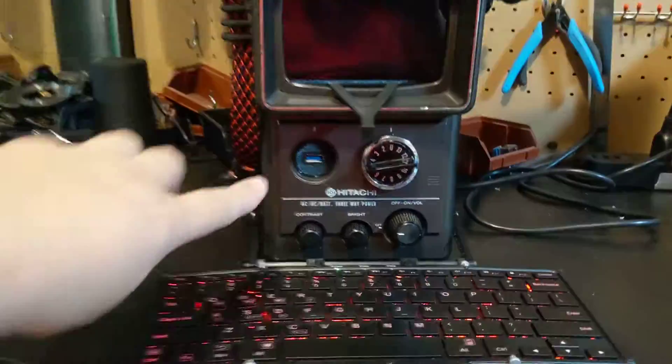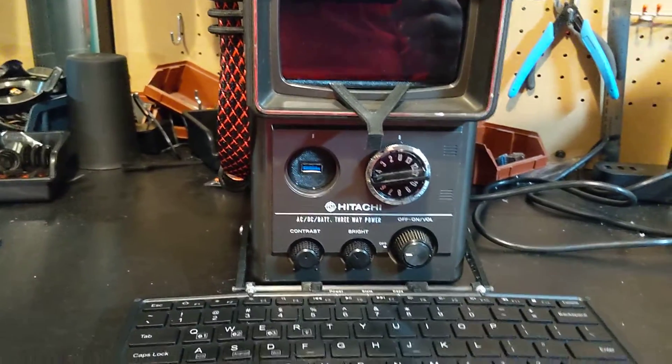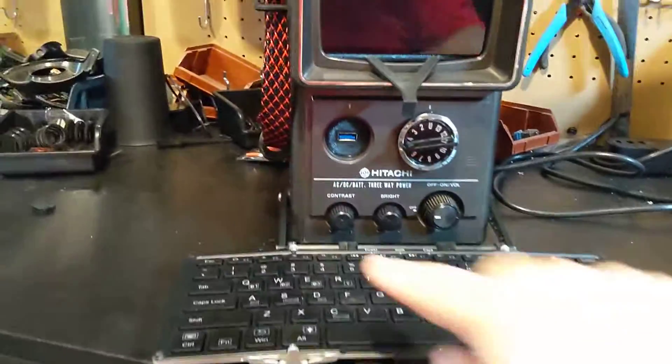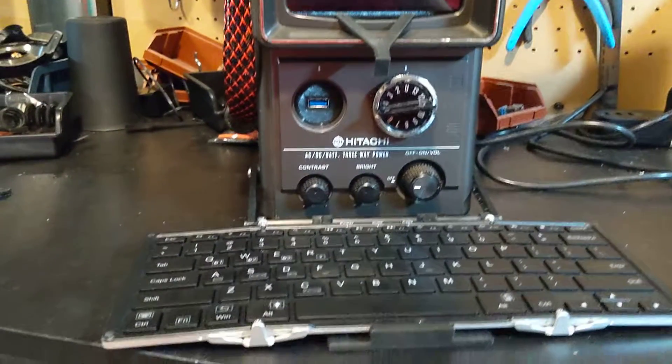On the front we have one USB port. There was another USB port behind the tuning dial, but it had to be used for something internal, so I just press-fit this in here now so I can pop it out later and use it for something else. The contrast and brightness knobs do nothing at this point — they're just hot glued in there for future use if I wanted to.